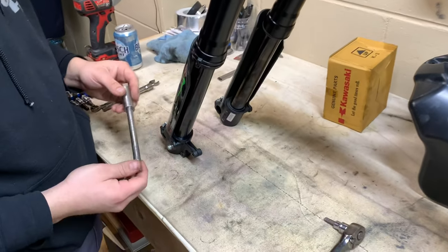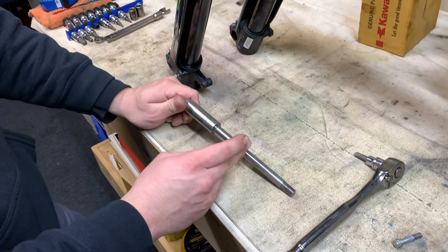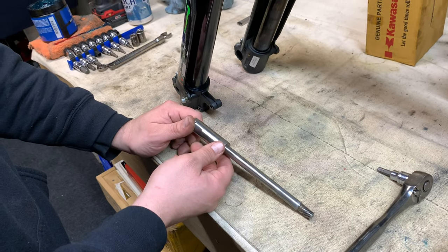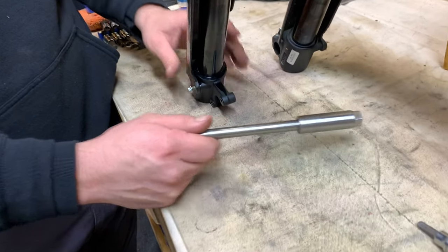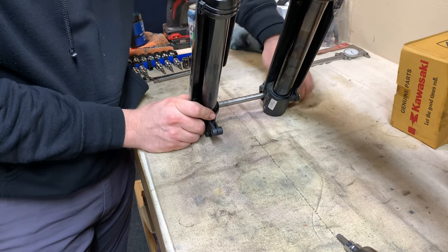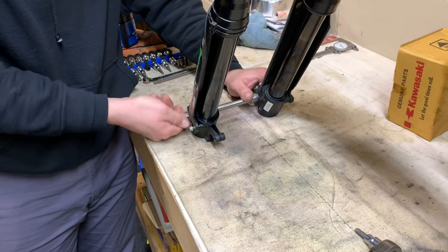I'm going to stick the axle back in for safekeeping — this is a KLX 110 Zöcke axle. If this had KX65 lower lugs, it would be a completely different axle. Genuine Zöcke KX65 lower lugs would directly work with KX65 wheels. This axle actually has to be modified to work with a KX65 wheel, and I'll show you how when we get to that point in the next video where we'll cover brakes, wheels, and all that.